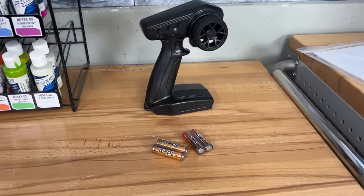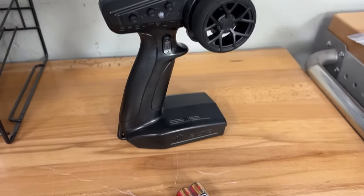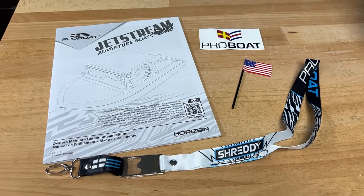It comes with a Spectrum SLT3 radio system, which is cool. The third channel controls that reverse gate. You'll find an instruction manual in the box, as well as a lanyard and a Pro Boat decal. Now it's time to go hit the rapids.